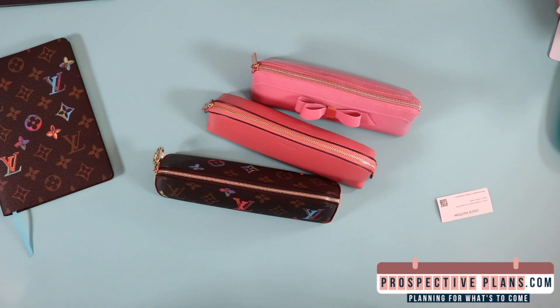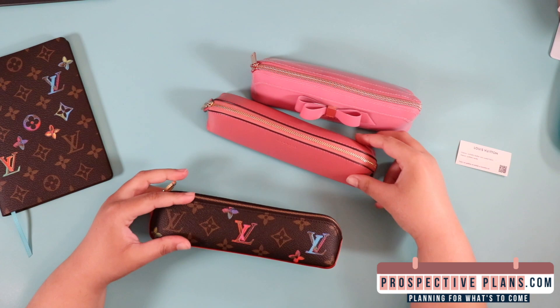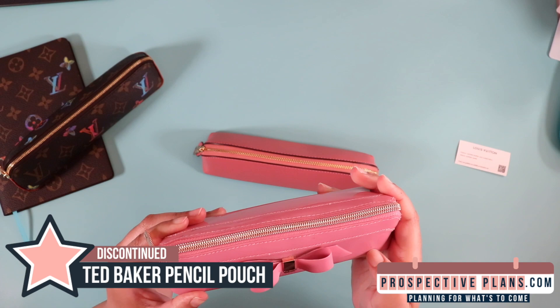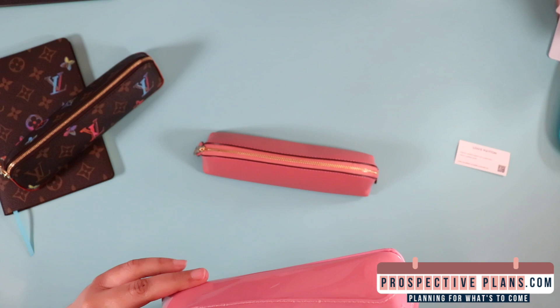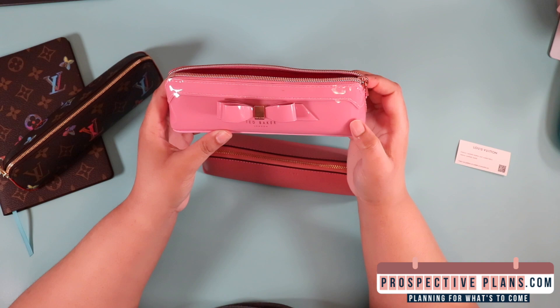Hello again — I'm back because I wanted to do a comparison of the pencil pouches that I currently have. I got the Ted Baker first. I believe this material is made out of vinyl, and the main issue I had with it is it's a bit hard to get in and out of. It has a satiny material on the inside, which I do love. However, it does get pen marks on the inside, as you can see. It's just a tad bit hard to get in and out of, but I do enjoy this. I'm still looking for another use for it besides decor in my room, but I definitely love it.